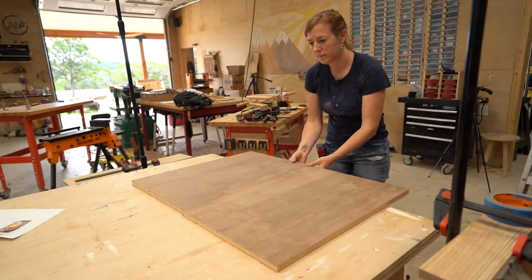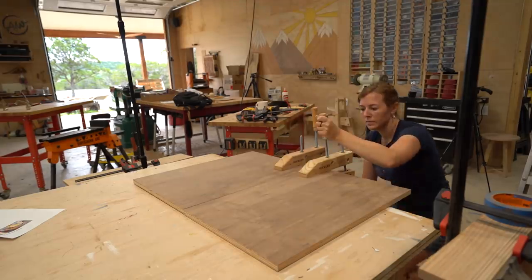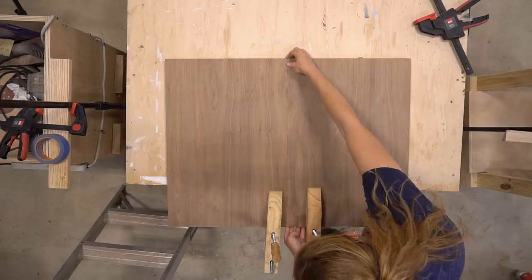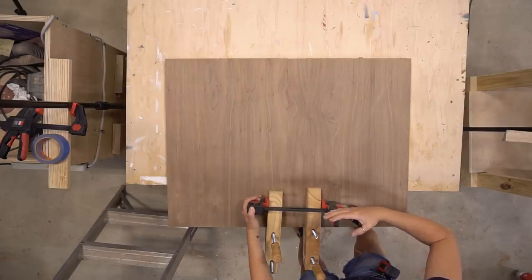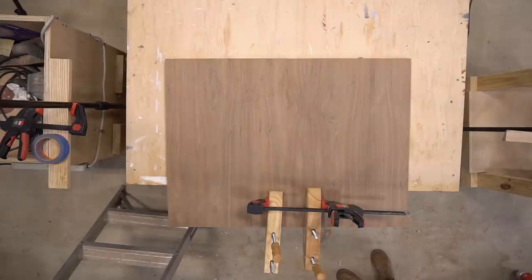If you have something you can't put holes into, try this: attach a hand screw clamp to each work piece you're trying to join together. Tighten down on them pretty good so that once you have your boards aligned, you can use another clamp to squeeze them together, applying pressure to the joint while the glue sets up. You can flip the board around to repeat on the other end as well.